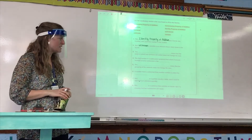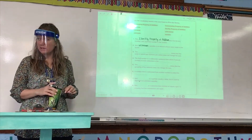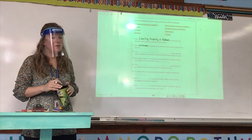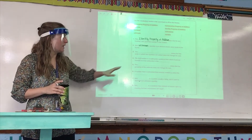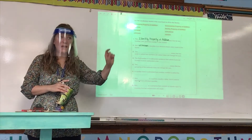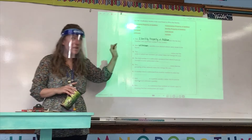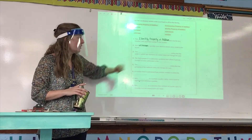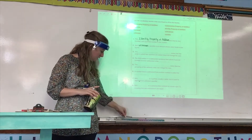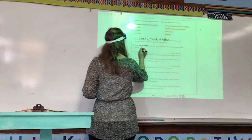Number three: the blank states that the order in which two numbers are added does not change the sum. Kingston? Not associative — which property has the keyword 'order'? If you go to the key concept box, you have all the keywords for each property circled or underlined. Order was the keyword for this property of addition. Smith, can you help him out? The commutative property of addition.